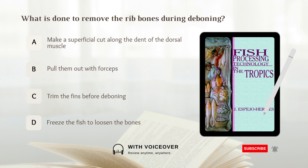What is done to remove the ribbons during deboning? A. Make a superficial cut along the dent of the dorsal muscle, B. Pull them out with forceps, C. Trim the fins before deboning, D. Freeze the fish to loosen the bones. Answer: B. Pull them out with forceps.